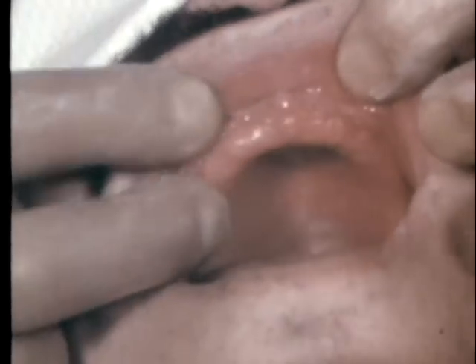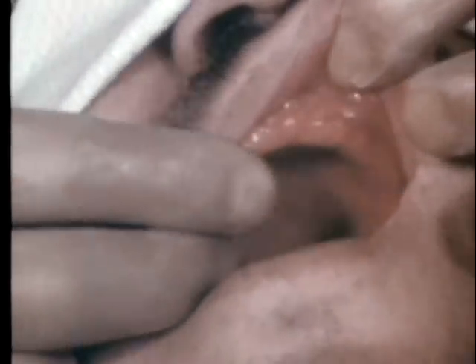The soft tissues have become hypertrophied and flabby as a result of the ill-fitting denture and chronic irritation. He has not worn his denture for a week at this time, and the inflammation which existed when he was first seen has subsided to a considerable degree.